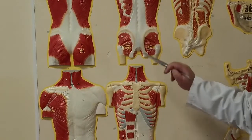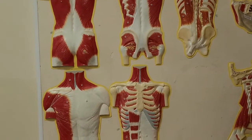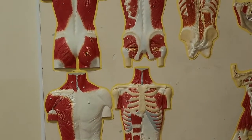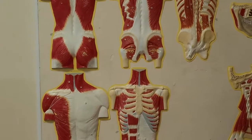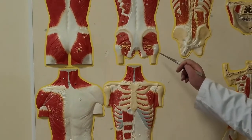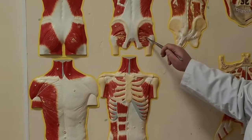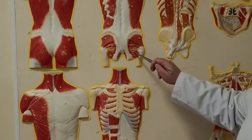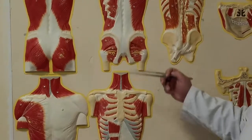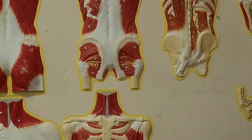Musculus obturatorius internus starts from the borders of obturator foramen and is attached in the region of greater trochanter. Function: supination in hip joint. The same function in musculus gemellus superior and musculus gemellus inferior, the twin muscles — superior and inferior — also supination in hip joint.